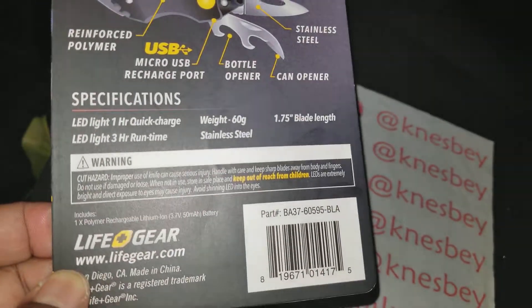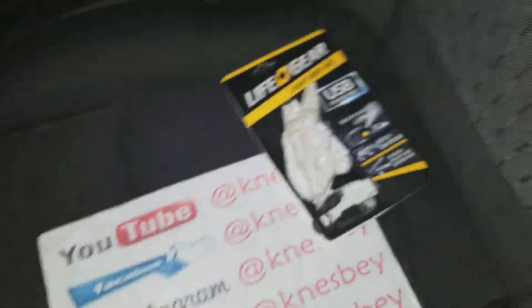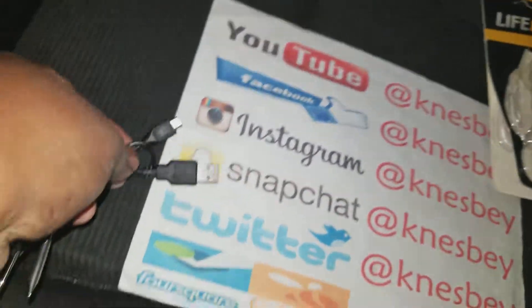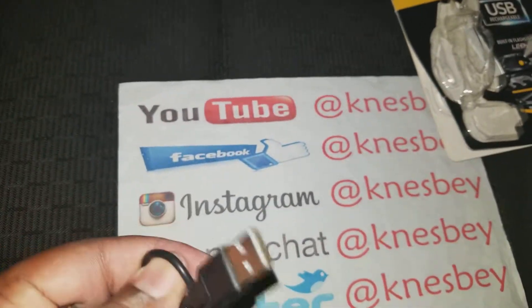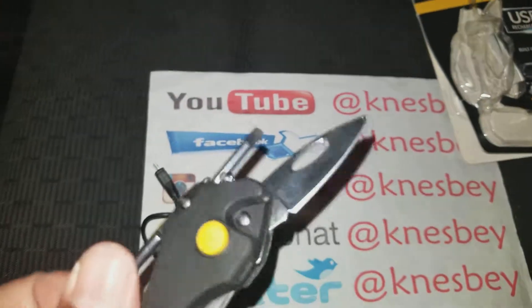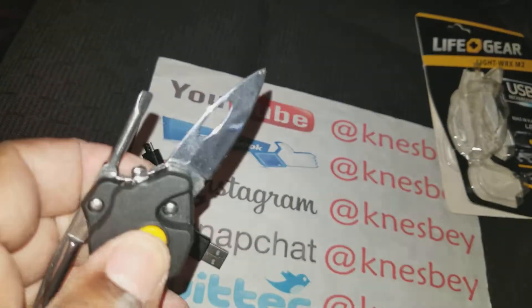When you open it up, you get the USB cable — it's a really short one, looks like maybe three to six inches. Then you've got the device itself. Press the button and the USB light comes on. Nice clicky button — you probably can't hear it well because it's raining outside.